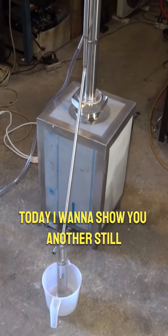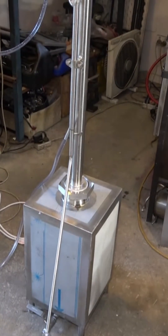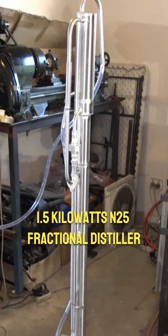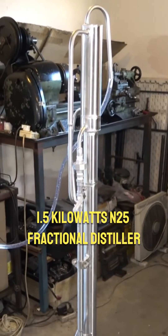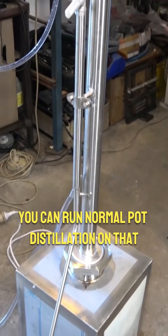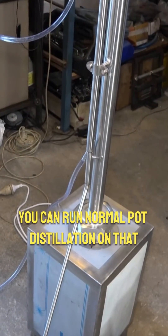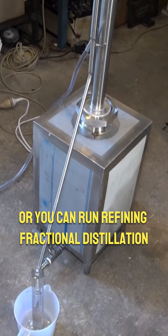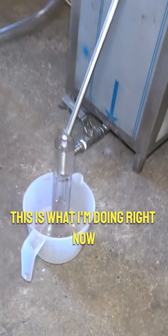Hello everyone, today I want to show you another still. It's a small 25 liter, 1.5 kilowatt, 25 fractional distiller. You can run normal pot distillation on that, not a problem, or you can run refining fractional distillation — this is what I'm doing right now.